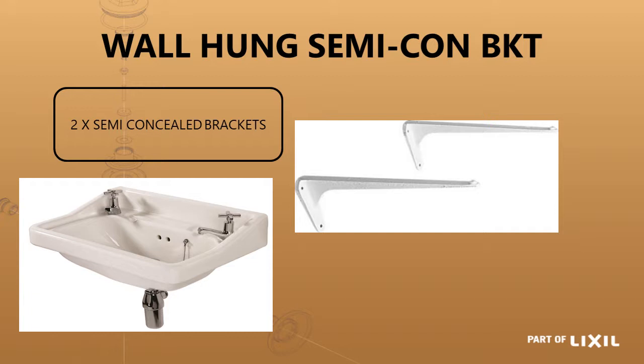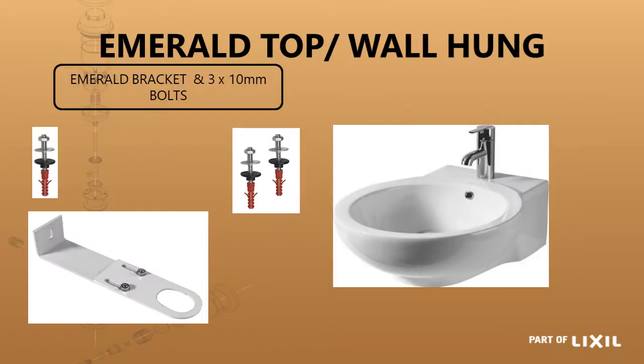If you don't require a pedestal you could just use a bottle trap or otherwise just a standard rubber P-trap. An option for this particular basin, which is a spring bug basin, is you can use two semi-concealed cast iron brackets. This is an older method of installation which has been replaced by the fixing bolts, but there are certain basins that still require this installation.